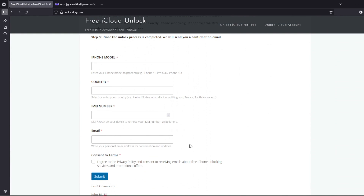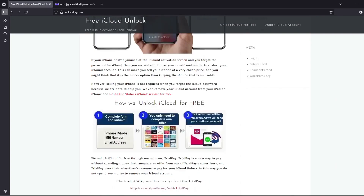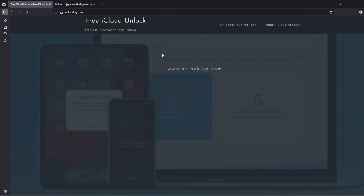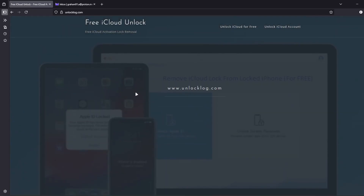After completing the form, you just have to wait for the confirmation email. Sometimes it's super fast and other times it can take a couple of days, so you'll need to be patient. But once the unlocking request is processed, you'll get an email just like this.